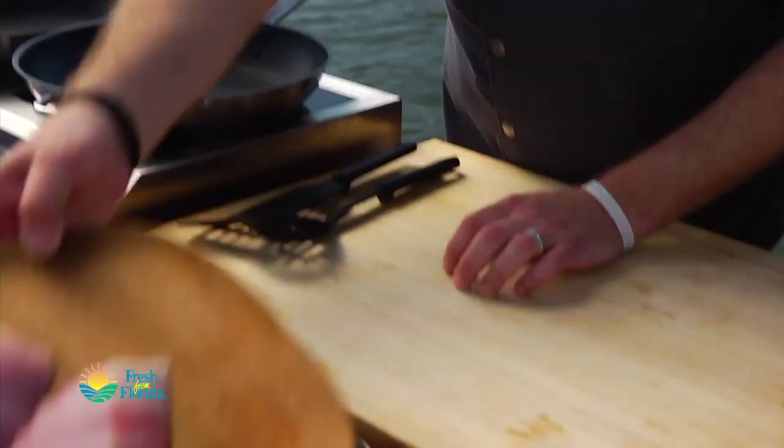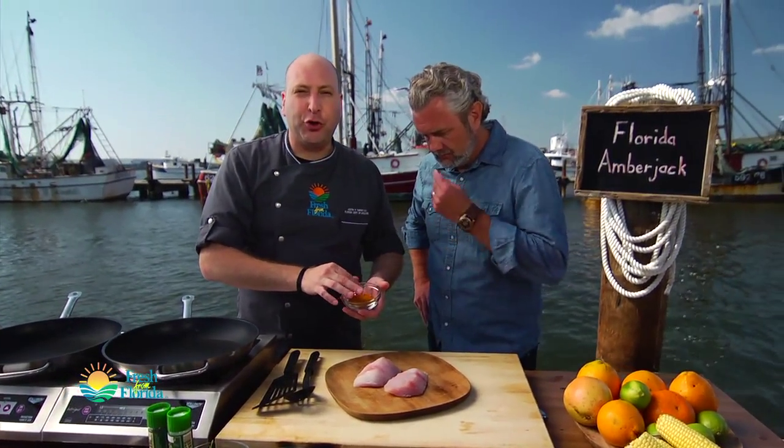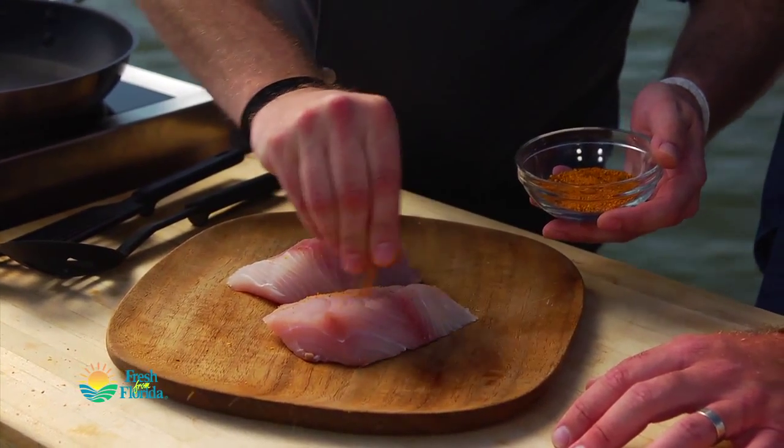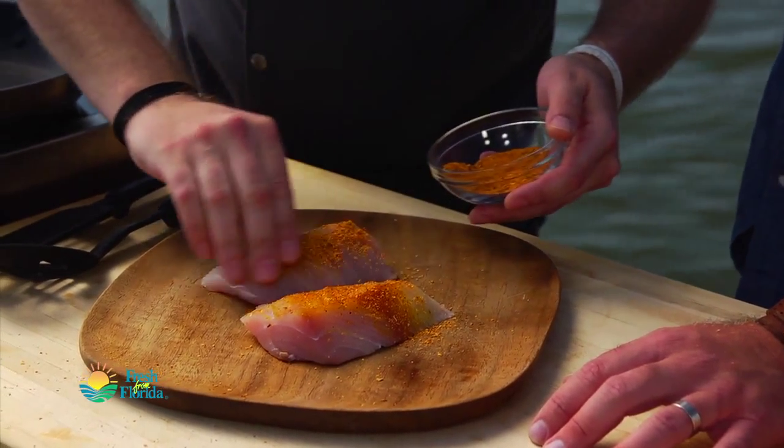Our pans are on medium-high, nice and preheated. Let's go ahead and take our amberjack fillets. I've got a Latin spice mix already made — a little cumin, coriander, chili pepper, paprika. I'm not going to be shy here, this is more of a rub. Rubbing it in there.